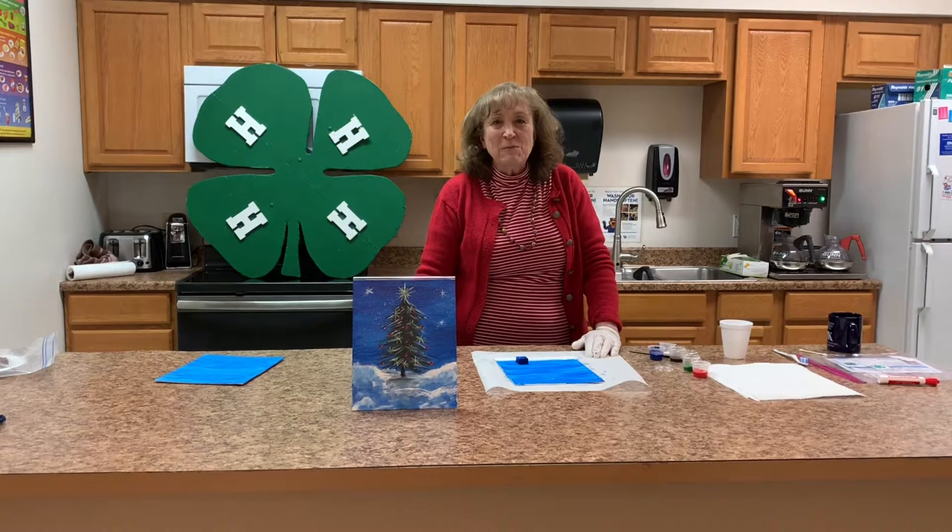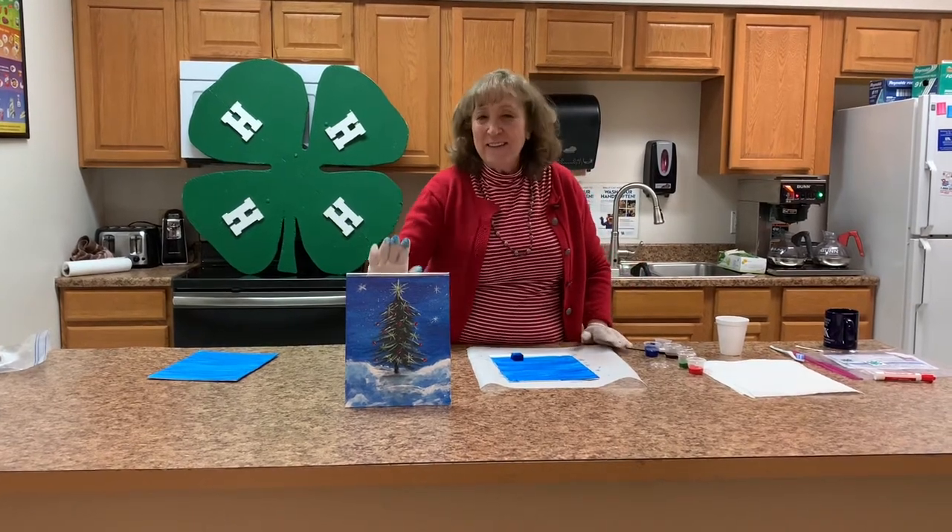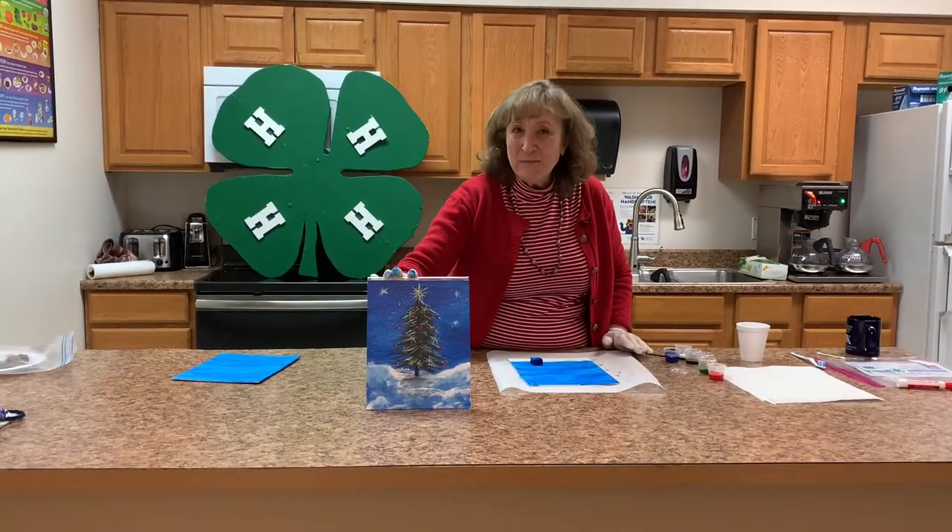Hello, I'm Novella Froman with the Kentucky Cooperative Extension Service, and I want you to have fun with me in making this Starry Night painting.